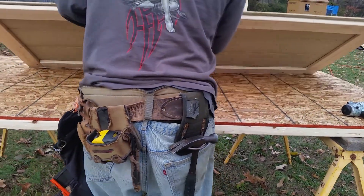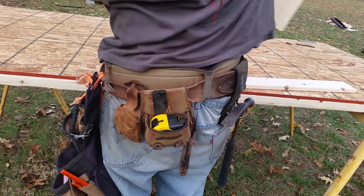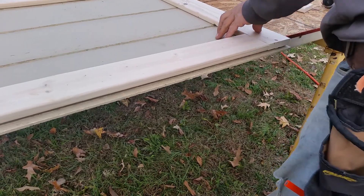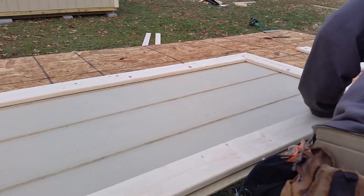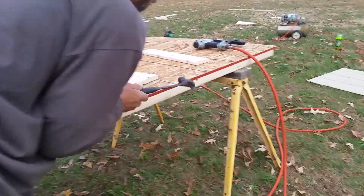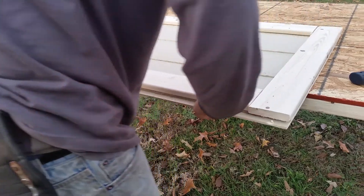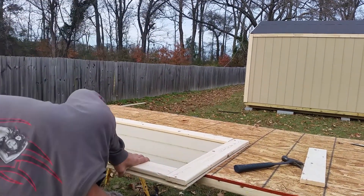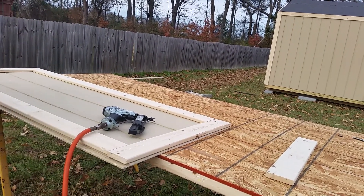We're going to flip it over. I'm going to flip it this way so we won't have to move the camera. What I want is the edge to be on the left. We're going to bang it around some right now. Alright, what we're aiming for is to have the joint right there in a straight line with that lap on it.